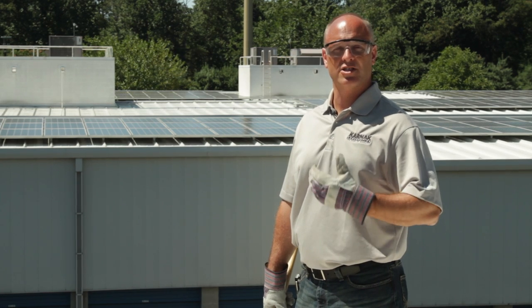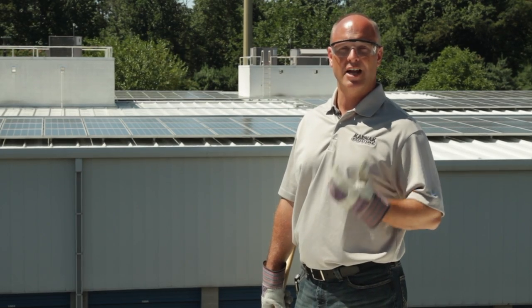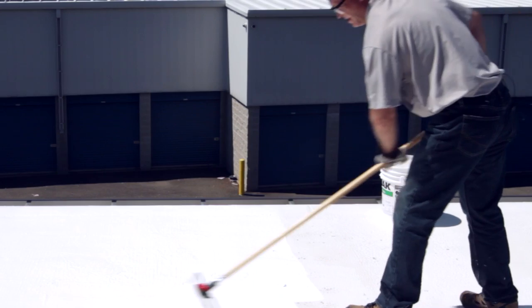When you're applying the 501 Elastal Bright over top of the 405, make sure you apply the product perpendicular to the first coat. This product can be applied with a ¾ inch nap roller or, for large projects, airless spray equipment. Today I'm using a ¾ inch, 18 inch wide roller.